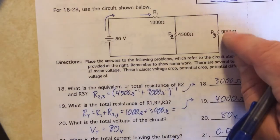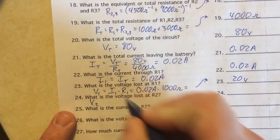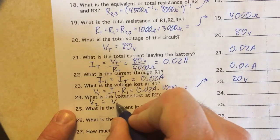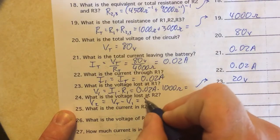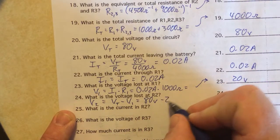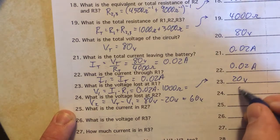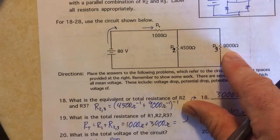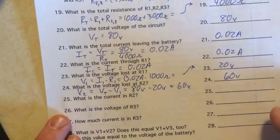The remaining voltage is dropped across R2 and R3 together. For V2, that's the total voltage minus what's dropped at R1: 80 volts minus 20 volts equals 60 volts. Because R2 and R3 are in parallel, their voltage drops are the same — so V2 equals V3 equals 60 volts.